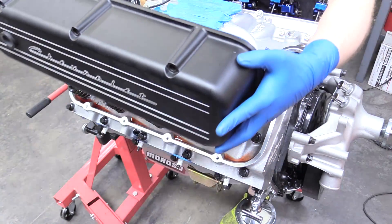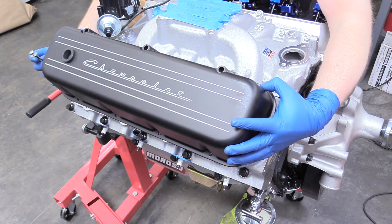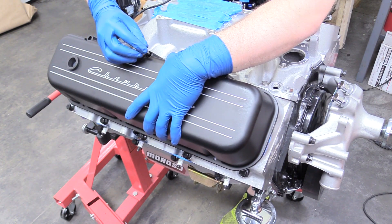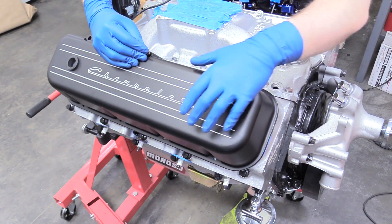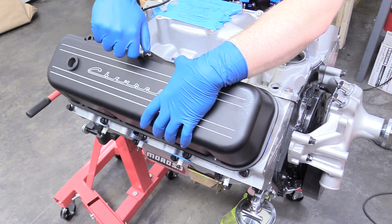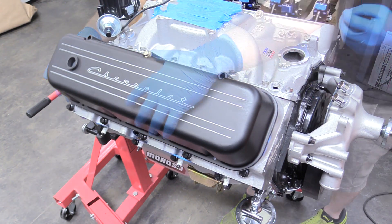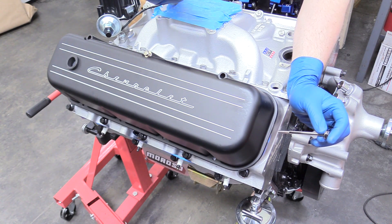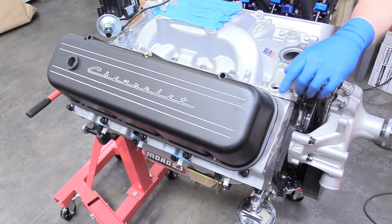Now we can install our valve covers. There's no adhesive on the head side of our gasket — we just want that adhesive to be on the valve cover side so that when we remove it, the gasket comes off on the valve cover if there's a problem. So we can install the bolts that came with our valve covers. If you want, for a personal preference thing to ensure you don't get any kind of leakage, you can put a small film of silicone rubber between the gasket and the top of the cylinder head.